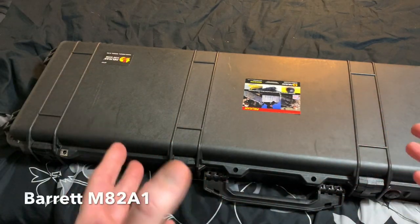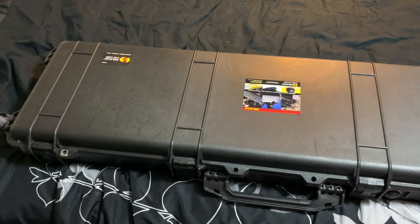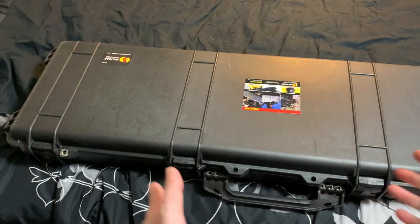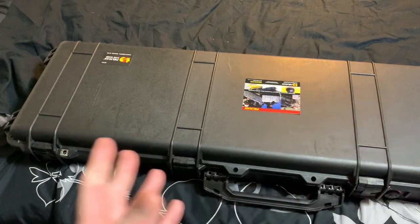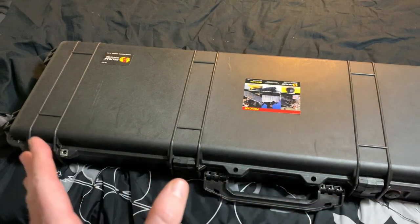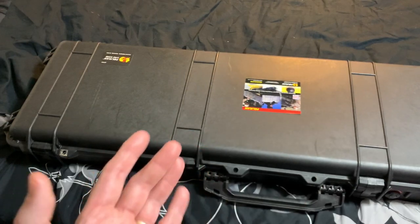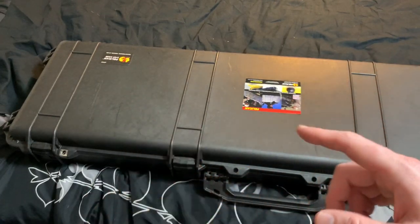Anyway, that's the Barrett 50 cal — it's awesome. It's the M82A1, that's the model number. It's a cool weapon. Happy to have it, can't wait to shoot it again. It wasn't a big deal to clean either — pretty simplistic. Let me know what you think about the video. If you like seeing gun content, we can do more of that. If you just want to stick to precious metals, you have options. I'm going to show you that little ammo clip so you can see which ammo might be better for range use with a gun like this. Spectacular is out.